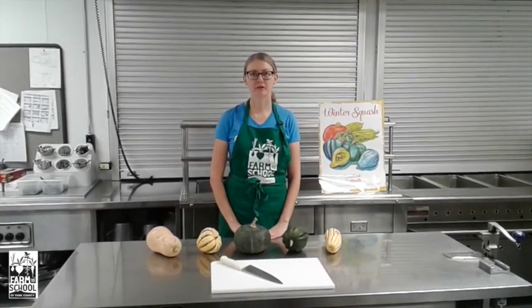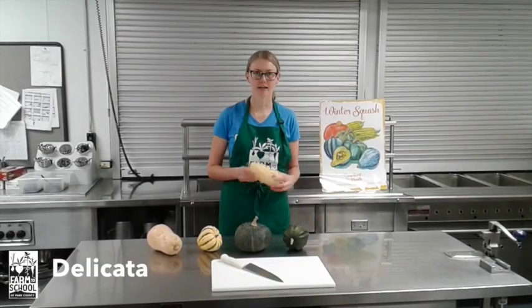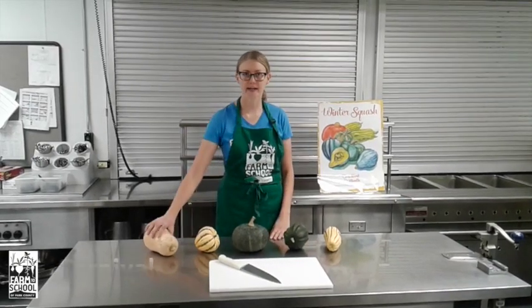At the Lincoln School Farm we grew many varieties of winter squash. This included delicata squash, acorn squash, kabocha, carnival, and butternut squash.